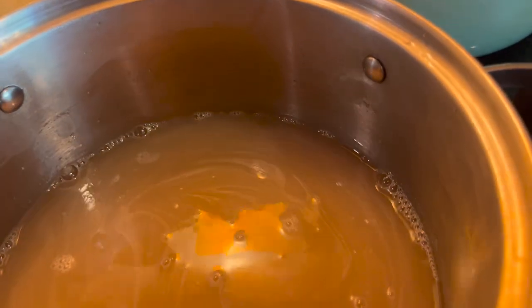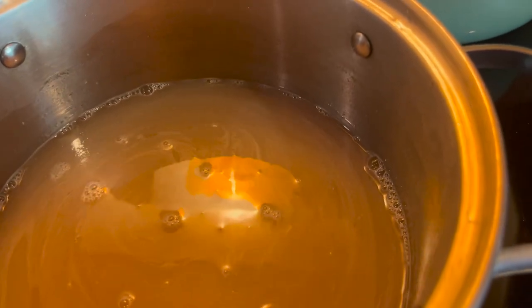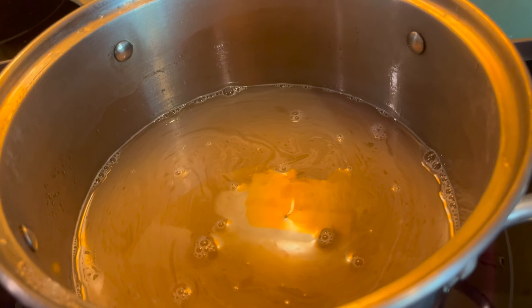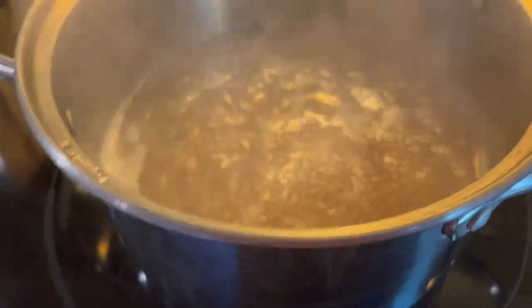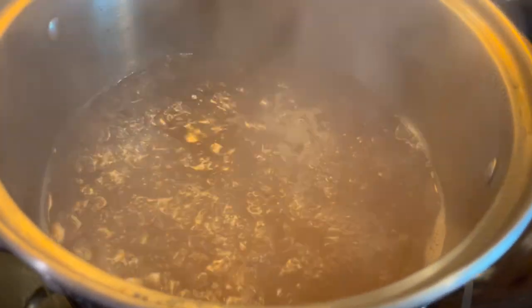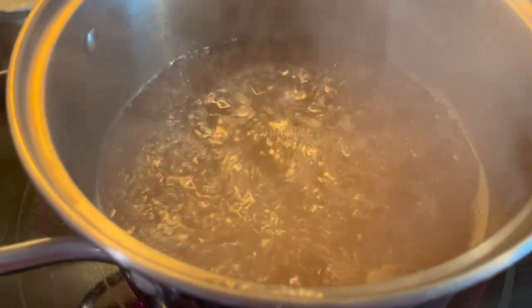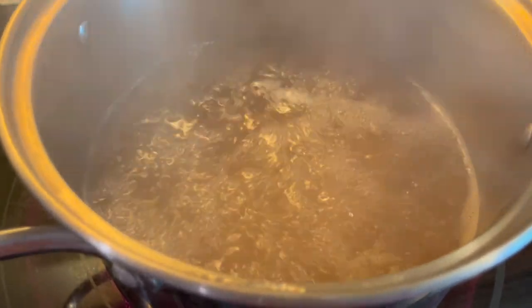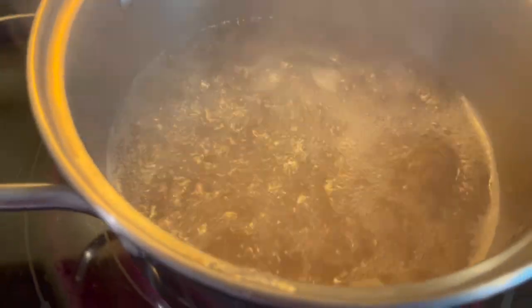I'm gonna taste this. Oh my, that is really good! It tastes a little bitter, but citrusy — that is going to be delicious. Let's let it reduce. We've brought it to a boil and we're just going to let it simmer until it's at our desired consistency. Keep an eye on it — don't think this is going to take 20 minutes, because once it hits a certain thickness it can easily start to smoke and reach the candy stage.